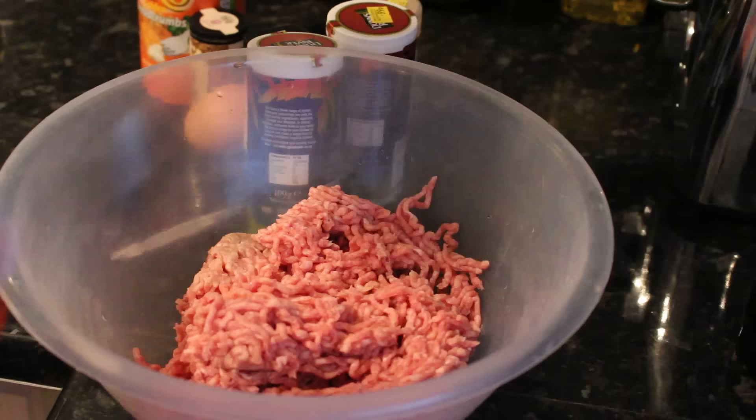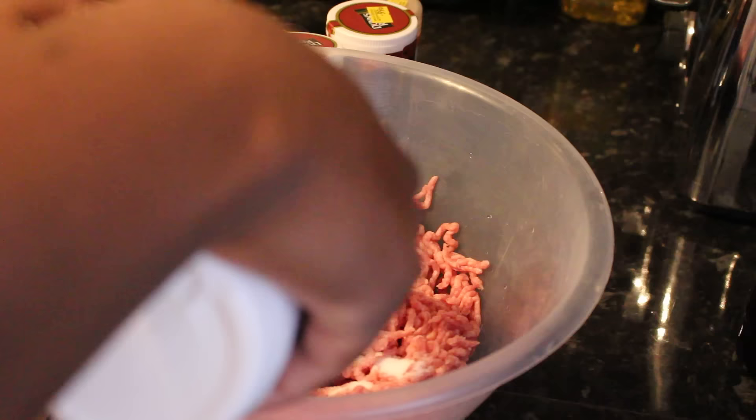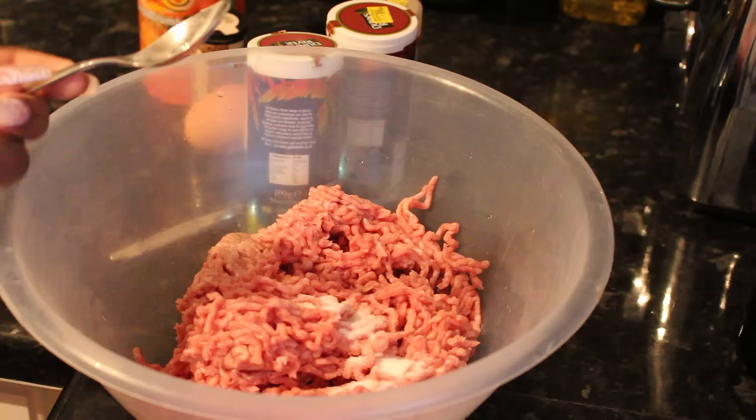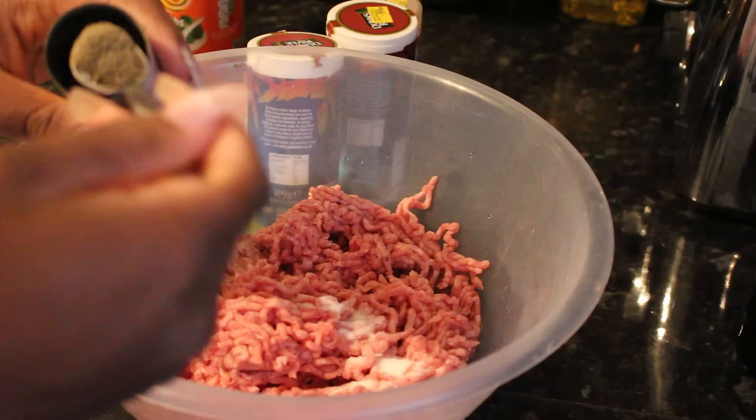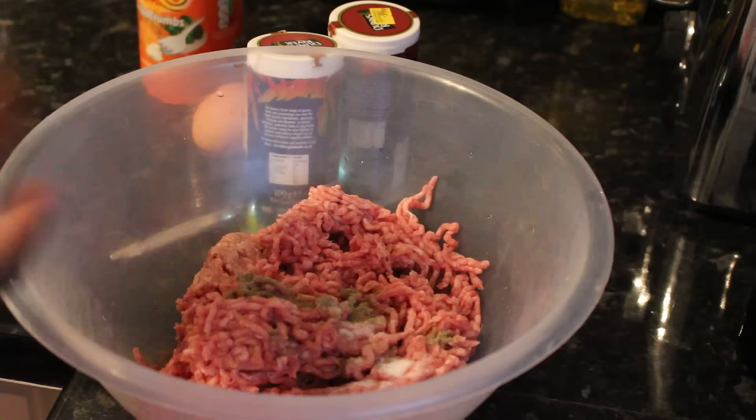First I'm going to add one and a half level teaspoons of salt. Then I'm going to add half a teaspoon of black pepper — that should be enough. And I'm just going to add a tiny sprinkle of paprika.